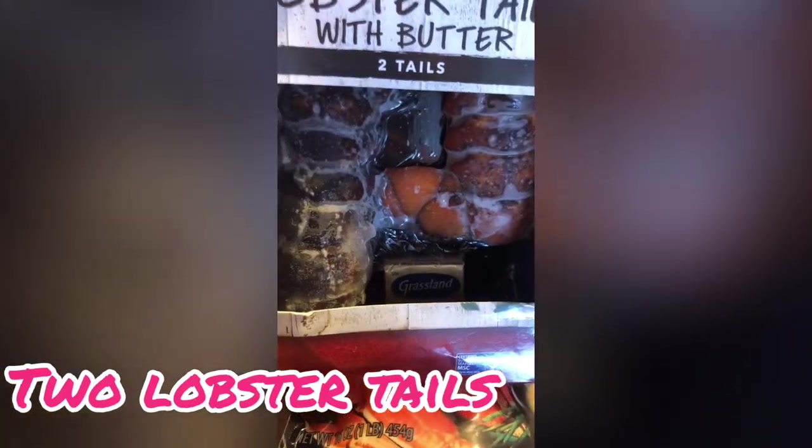It did not come with the butter by the way. I also got the lobster tails — it came with two in there and it also came with some butter, which was pretty cool. I also got four potatoes.